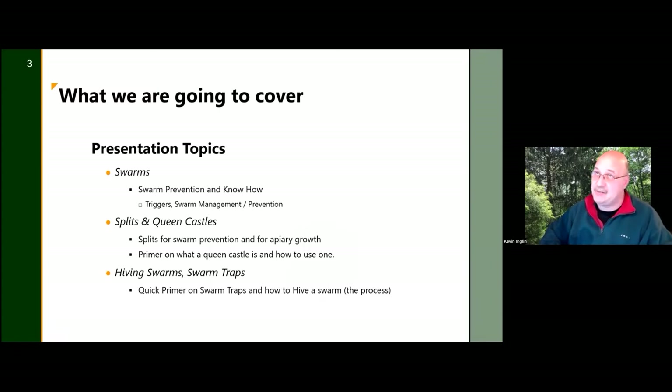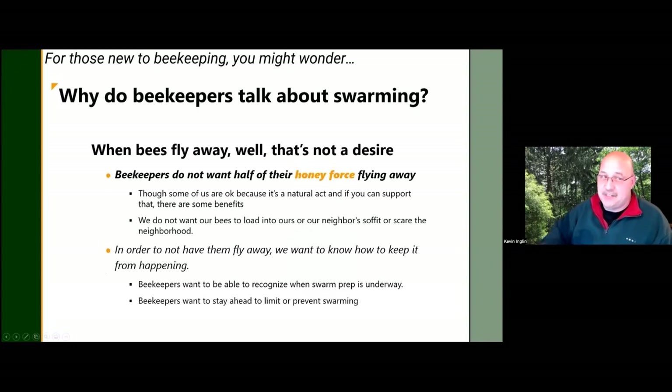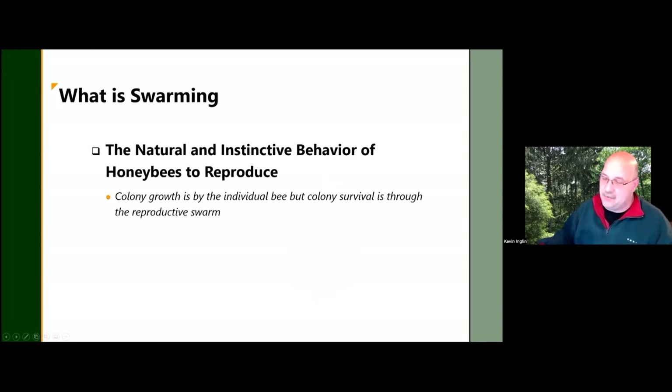We'll talk about swarm management and prevention, how to do splits, and queen castles — if you don't know what that is, we'll explain. Bob is going to cover swarm traps and cutouts. Why is swarm prevention such a big deal this time of year? Primarily two major reasons: one, if your bees fly away there are fewer bees to make honey; and two, if they end up in your neighbor's chimney or wall, that's a headache you don't need.